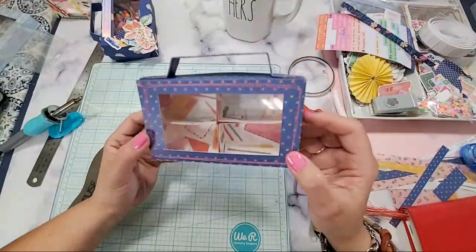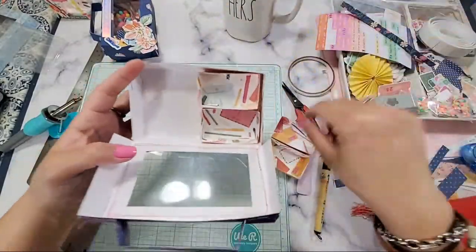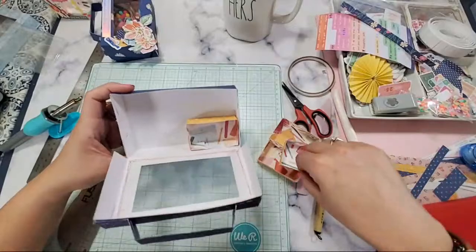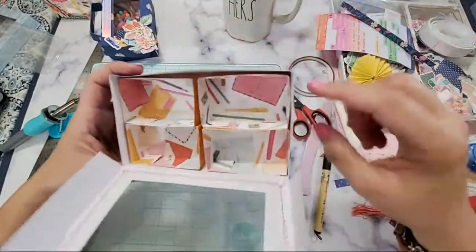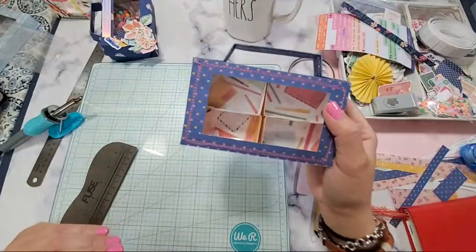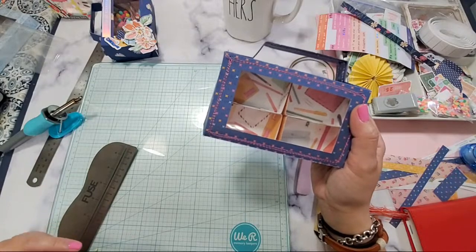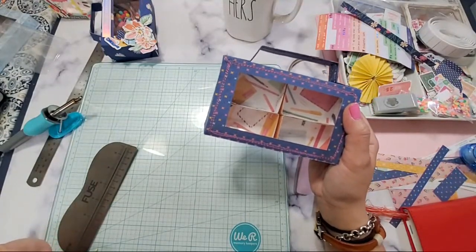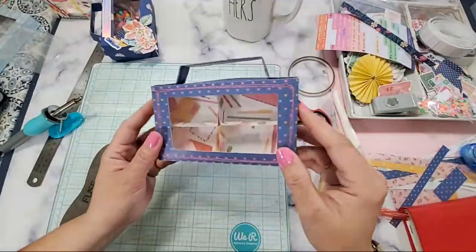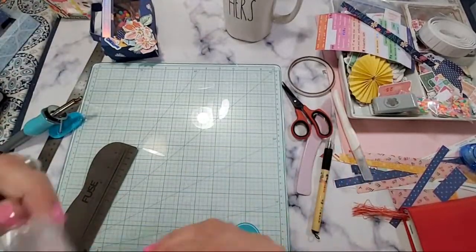Now that we have everything in there — super easy to make. You don't have to put all these in here, you can put whatever you like. It uses a three by four sheet of paper — you just score it three fourths of an inch on all four sides. And you make that. This is done — all we need is to decorate it.